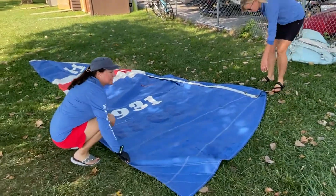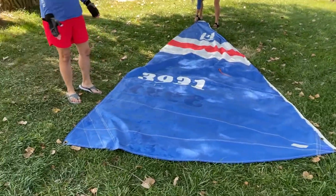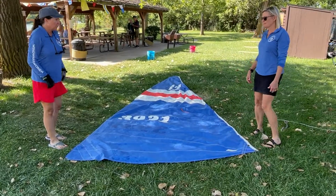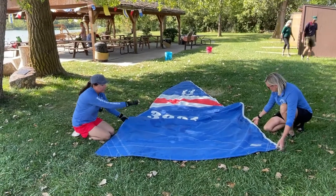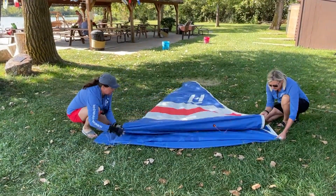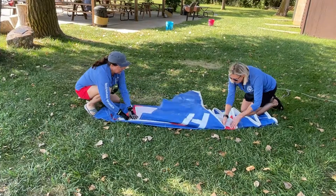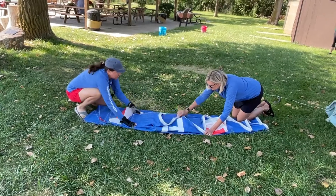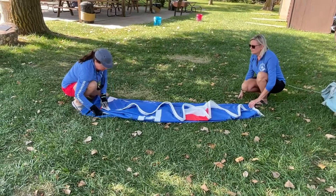Lay your sail out flat. On a really windy day, it's sometimes easier to keep the foot of the sail in the direction of the wind because that's the area you're going to be folding. We're going to flake the sail, keeping our battens together and all in line. Bring each section over to keep them together, then the last part is the head — fold it over, keeping those battens aligned.